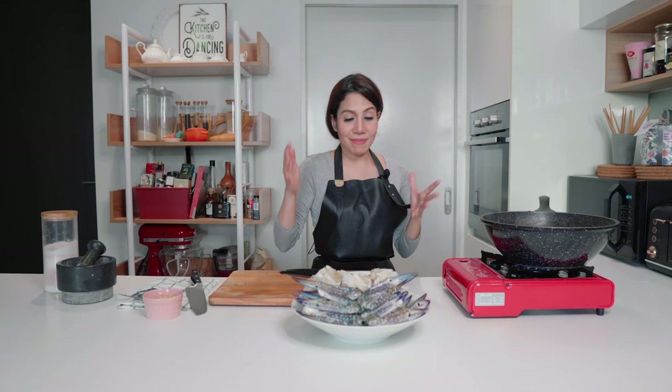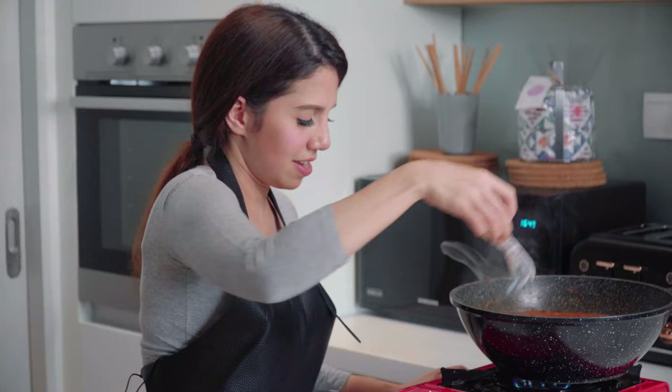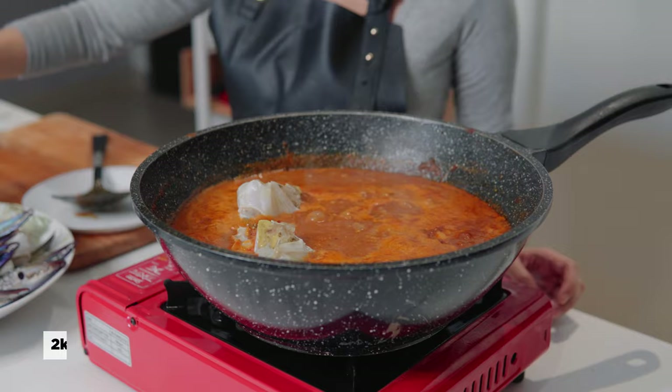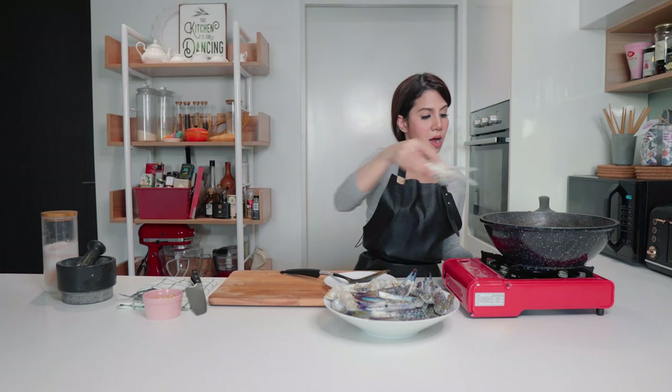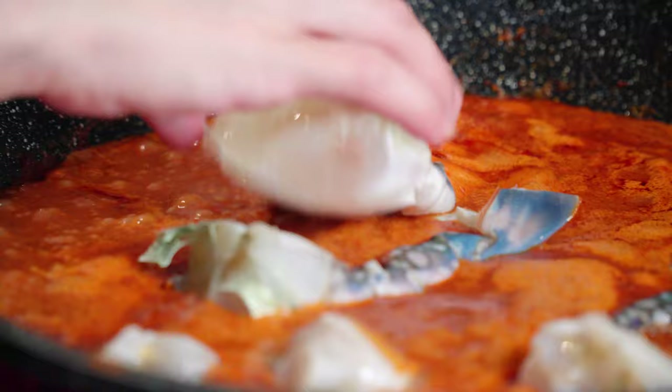Then we're going to pop our crabs in. My curry is bubbling and it smells absolutely amazing. I tried it — it's so good — and I haven't even added my crab yet. Once I add the crab, the flavours are just going to be so good. Now I'm going to add these delicious guys in, and we're going to let it simmer for about 10 more minutes, and it is ready to be eaten.